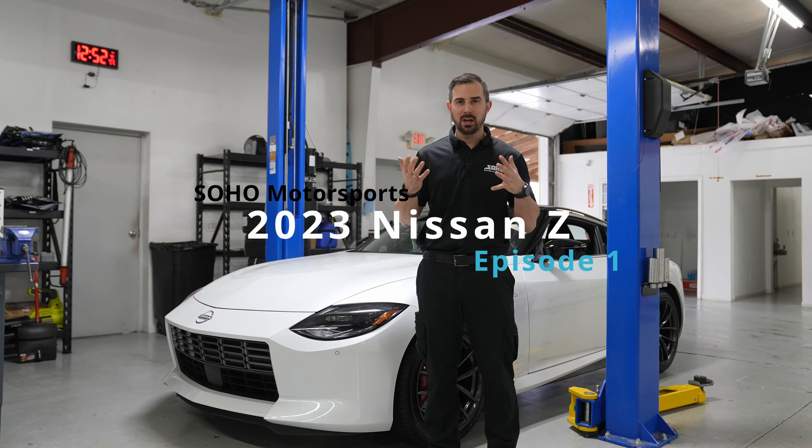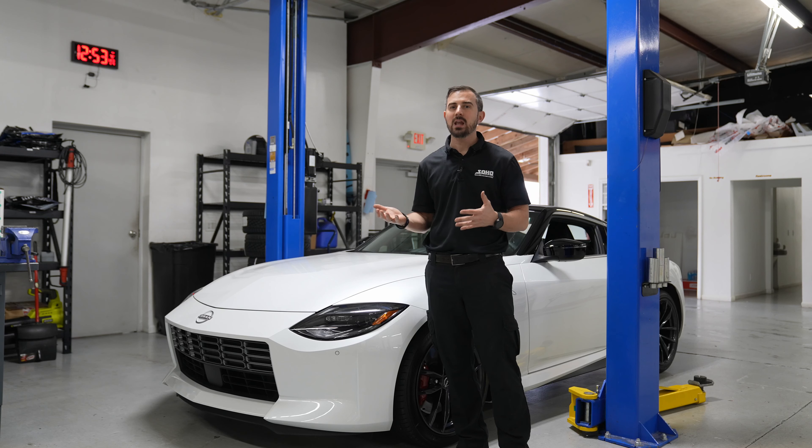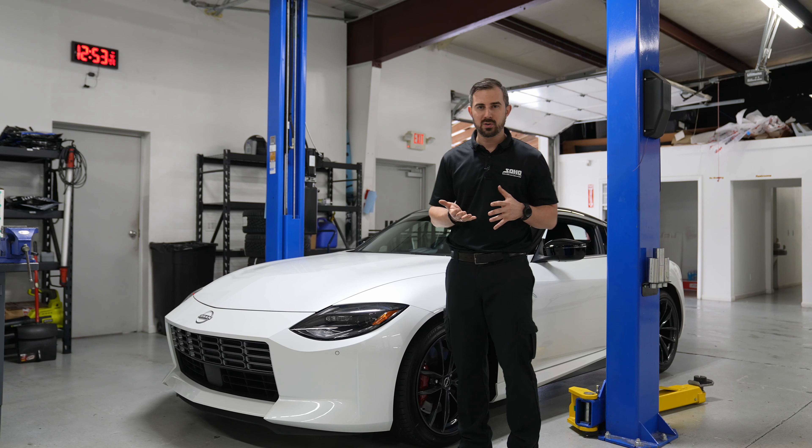Hey, what's up guys, Nick from SOHO Motorsports. Here it is — the new Z! It finally arrived after many months of waiting, asking, and trying to find one. We got a white performance model, and of course it's manual.